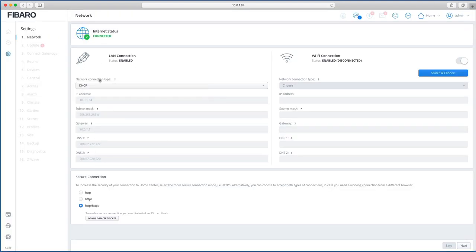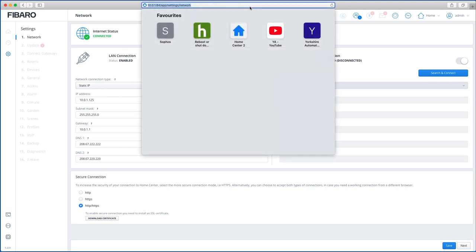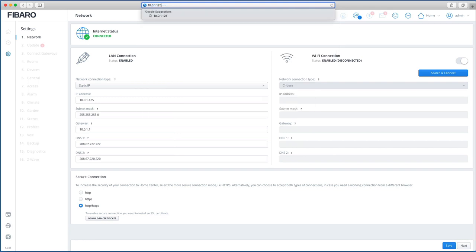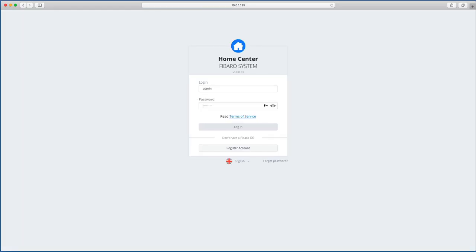The first thing the wizard asks is whether you want to keep DHCP or set a static IP. As usual, I always recommend setting a static IP. Leave the rest of the details as they are and hit Save. Because we've changed the IP, we'll lose connection, so go back to the address bar, type in the new Home Center IP, and log back in again.